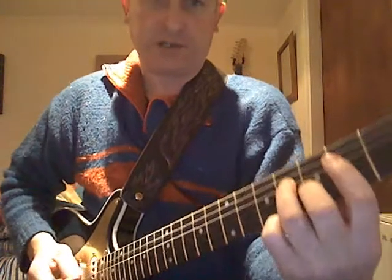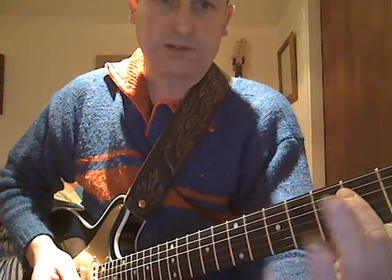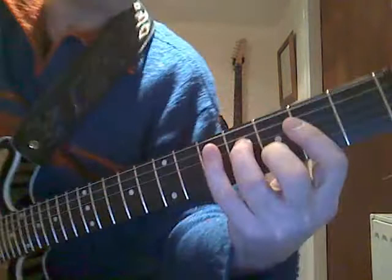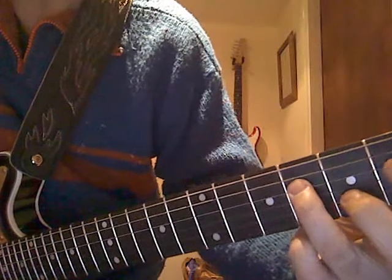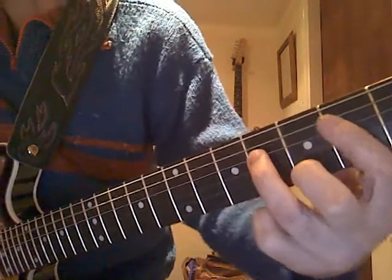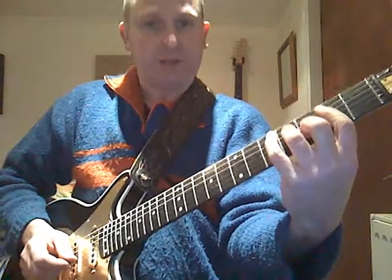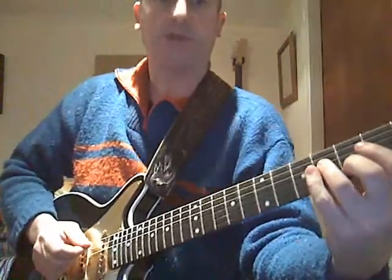So we're playing this shape. Then we keep that shape and you're going to move it up two frets to actually play an E major. We still keep this shape and we still play the A open on the bass.